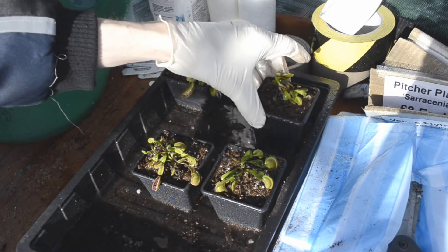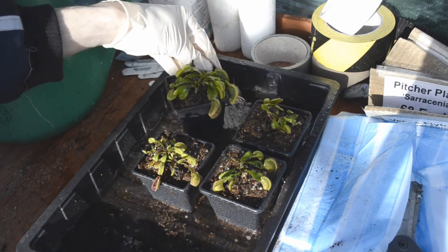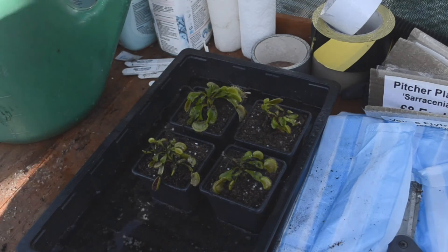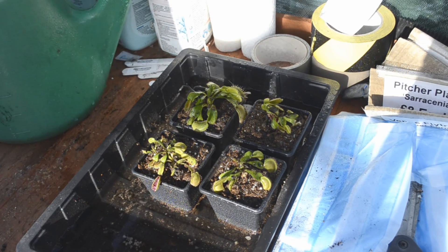OCD kicking in — must make sure it looks all nice and neat. But hopefully you have a decent idea as to how to divide and repot Venus flytraps. Thank you very much for watching and thank you very much for your time.